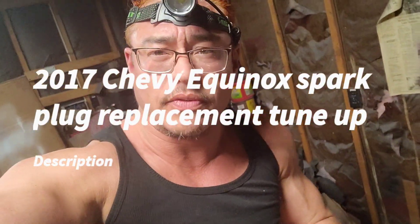What up, what up, what up? We got our 2017 Chevy Equinox and we're doing a tune-up on the 2.0.